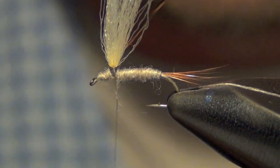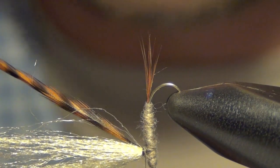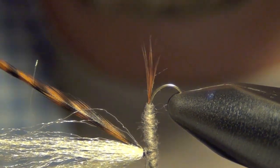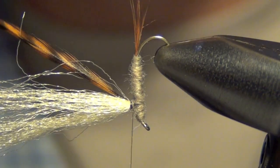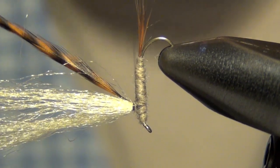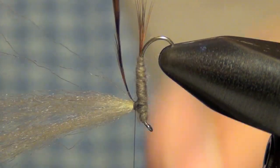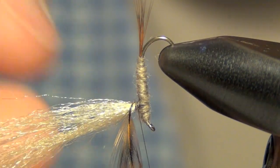Once I've done that, I'm actually going to take the entire fly and invert it on my vise, just like so. I'm going to take my thread and wrap it around that post. Now what we're ready to do is actually wrap our hackle, taking my thread and wrapping it around that post.